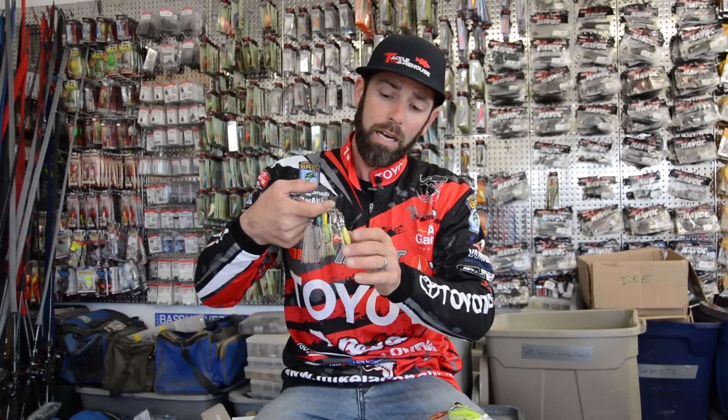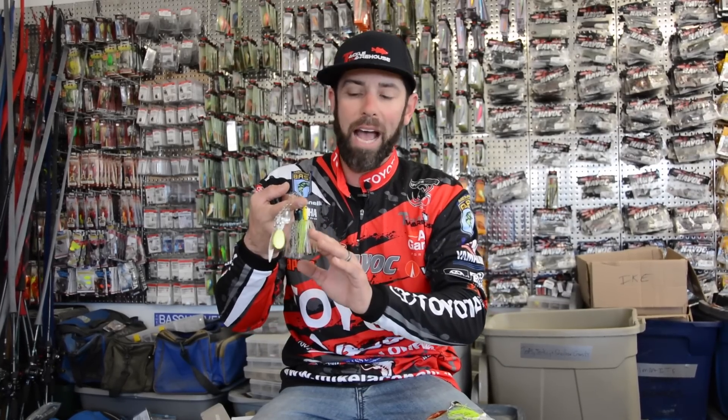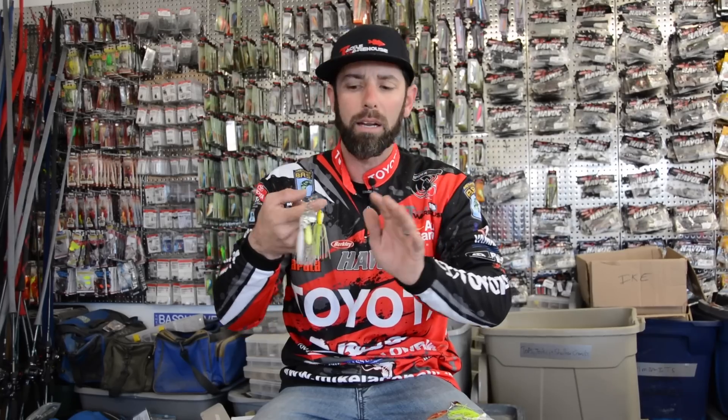I want to talk to you a little bit about picking the right style of blade on your spinnerbait. I get this question a lot. Spinnerbait is an awesome bait — you cover a lot of water, you can get a reaction strike, it's really snagless and weedless. But picking the right blade shape is a really important thing. I want to talk a little bit about the criteria that I use.